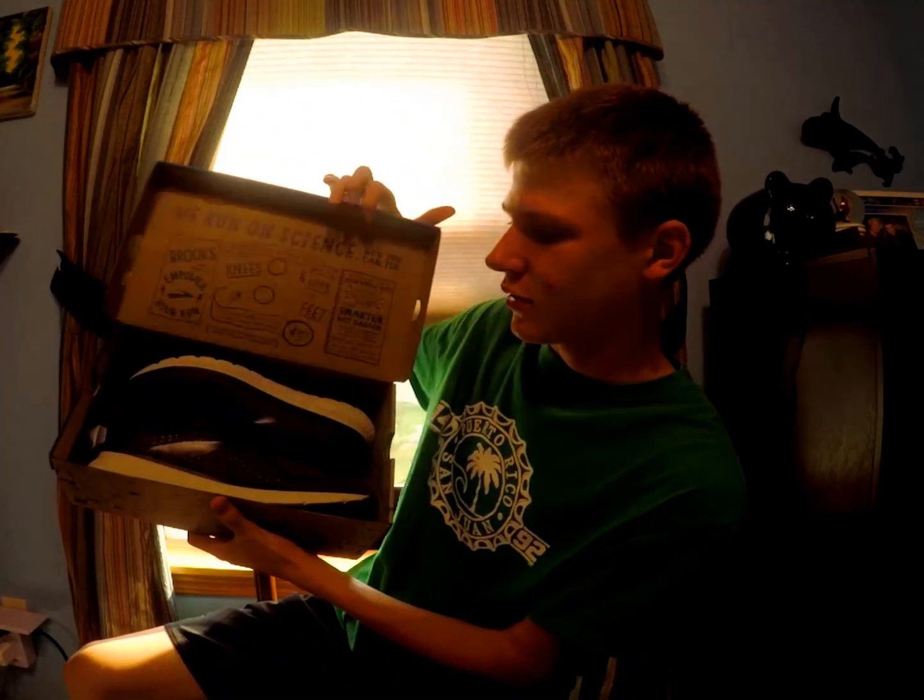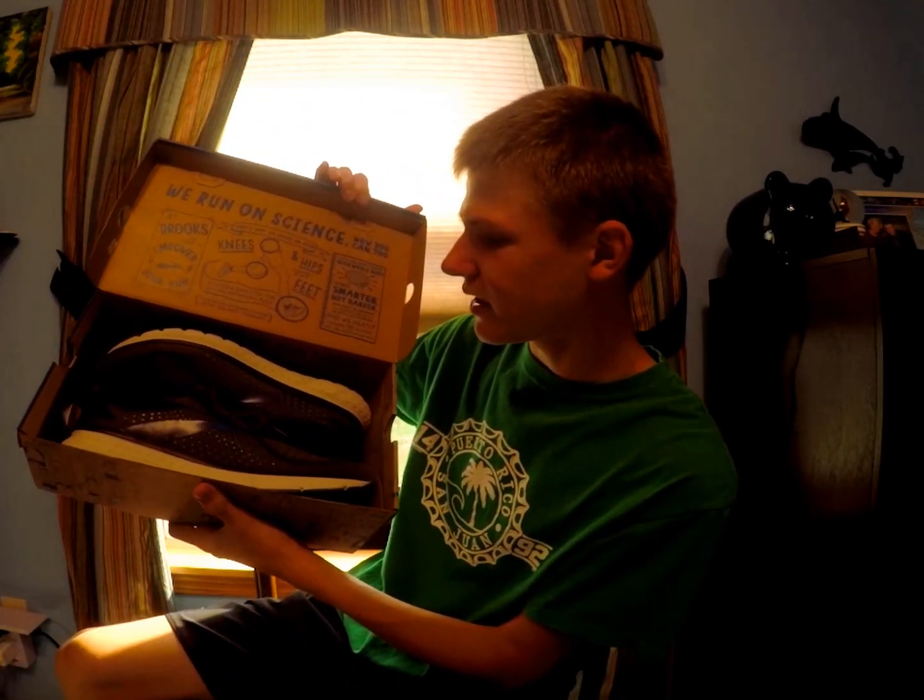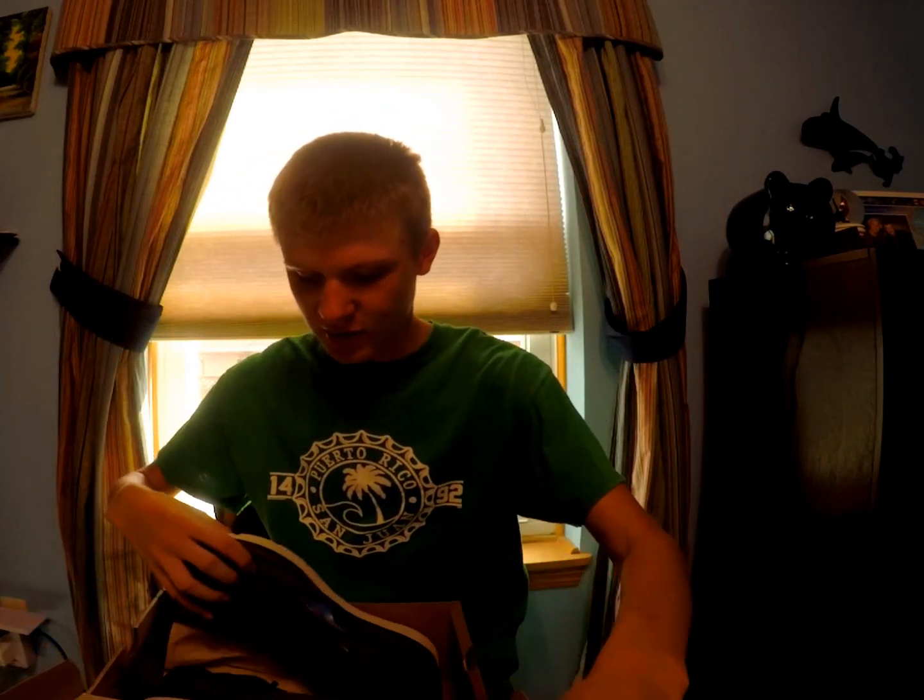Okay everybody, we're back from the running shoe store. This is shooting about a day later — I got super busy yesterday and didn't get a chance to show you what shoes I got. So now I'm going to show you. Guys, guess in the comment section below! It's a Brooks shoe — it is the Brooks Glycerin. I'm pretty excited; I've heard good things about this shoe.